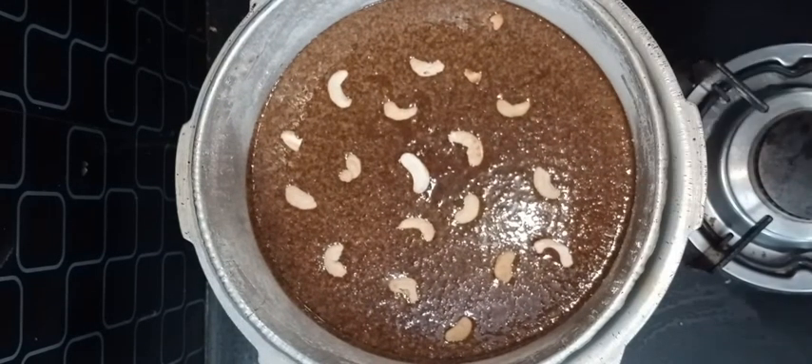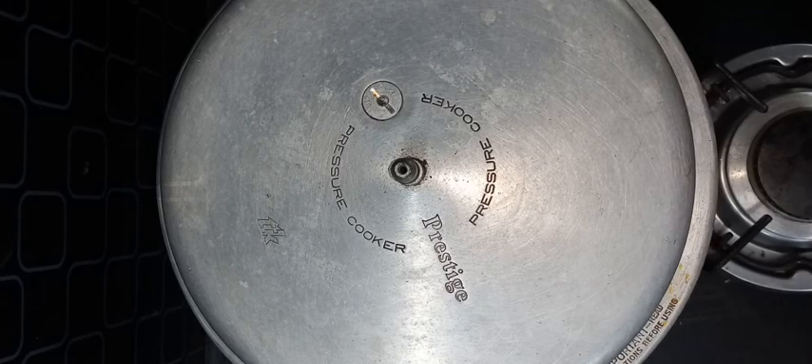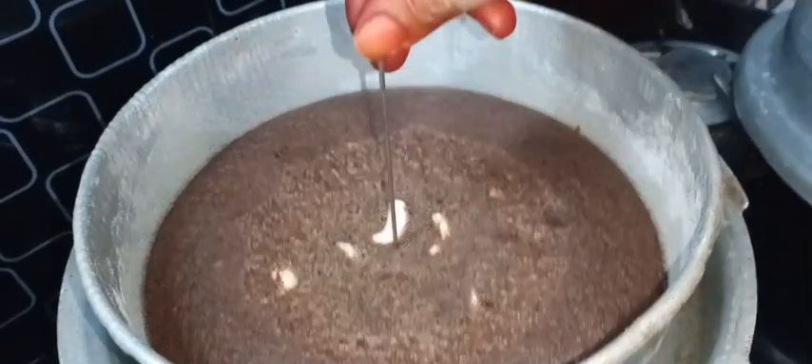Pour the dough in the pan for 15 to 30 minutes and let it bake.